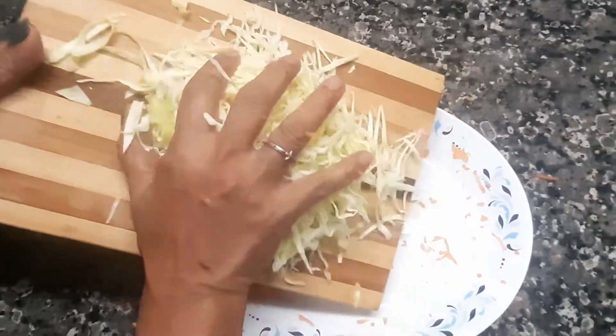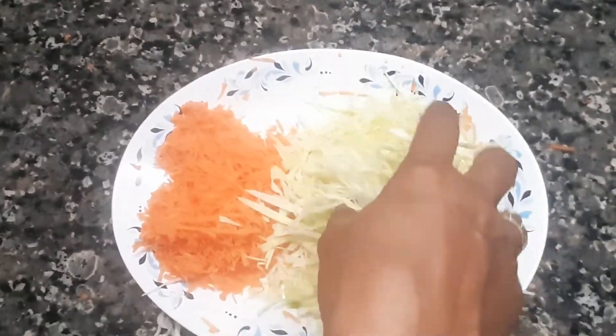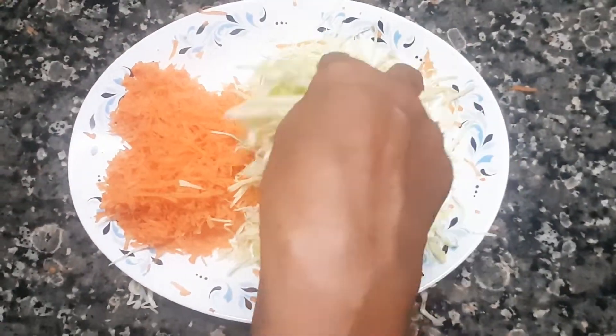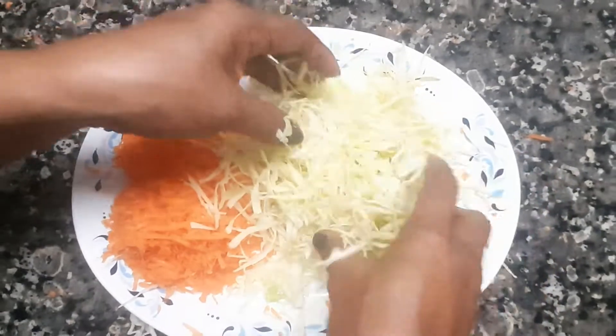We are going to cut the bread on this side and cut the bread on the other side as well. We have to cut the bread and we are going to need the seeds.